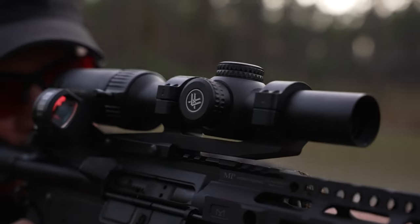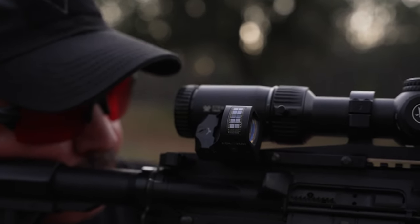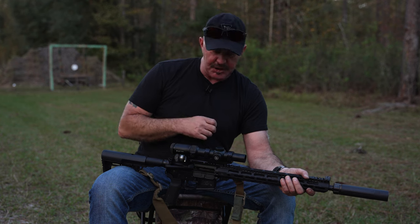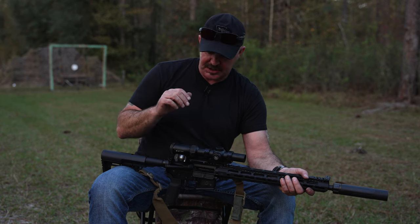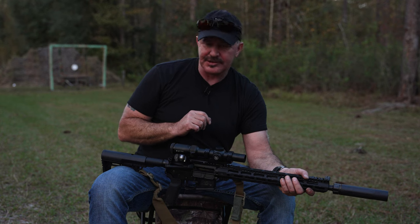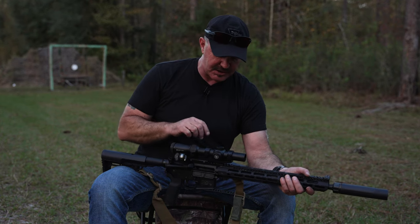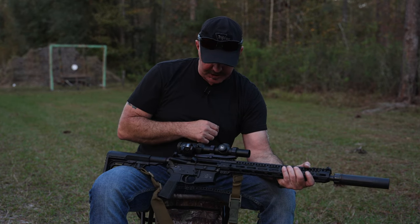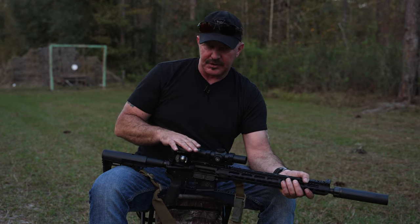Let's talk about optics. I love this Vortex Strike Eagle — so many good things about it. I love the BDC reticle; you can range and hold over out to 600 yards, and I have shot and accurately ranged out to 600 yards with this. It comes with great instructions. It's an illuminated reticle so you can shoot in low-light conditions. It's a one-to-six; I usually leave mine cranked up to six, though every once in a while I crank it down to three.